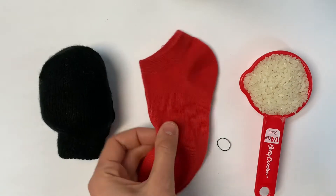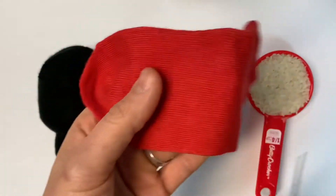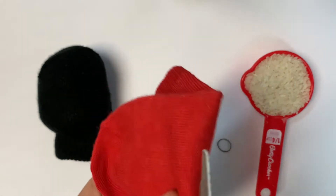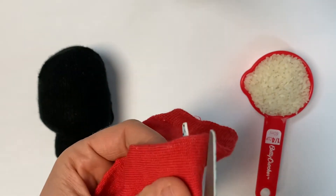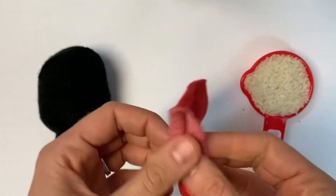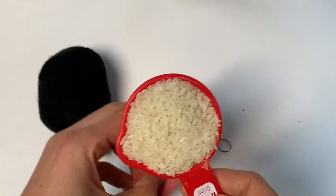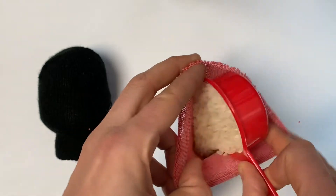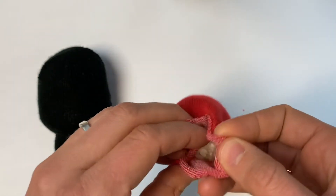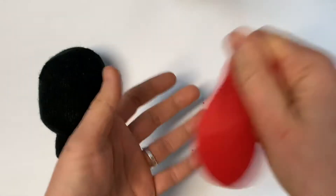To help our penguin stand up on its own, we are going to add a little bag of rice to the very bottom above where the feet are. Your kit has included a new sock, but this is a great thing to do with those little socks who've lost their partners. Just cut it off until you've got a little bag about this size and add about a quarter cup of some sort of grain like rice or popcorn or lentils. Give that a little shake to make sure it's all securely in the bottom and wrap an elastic band around it to make sure it all stays secure.